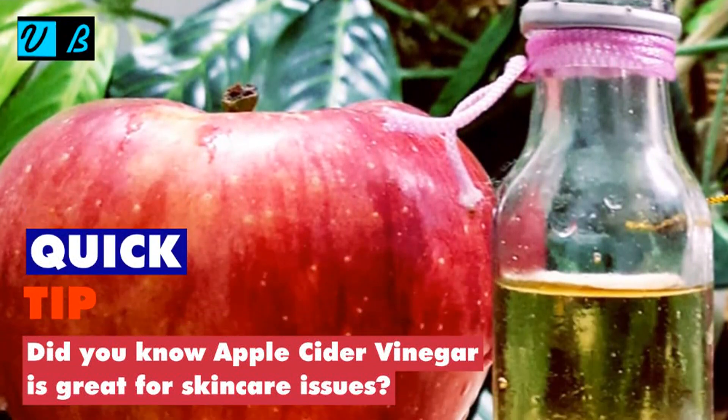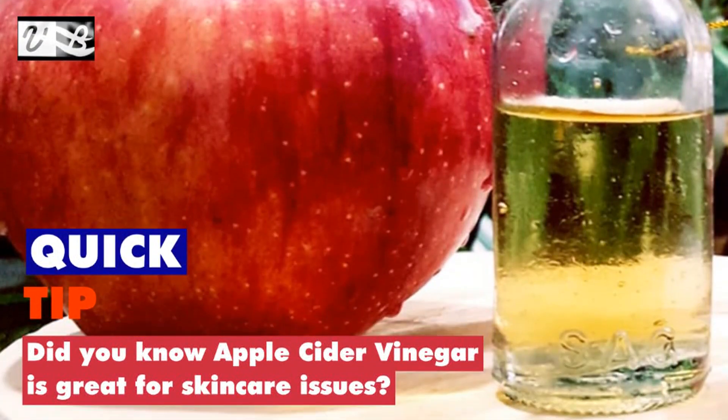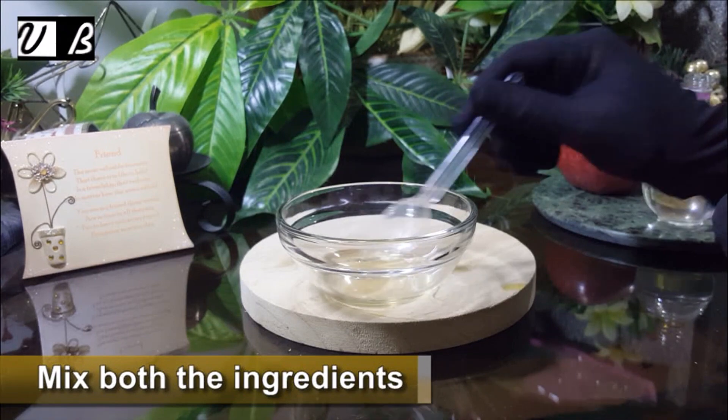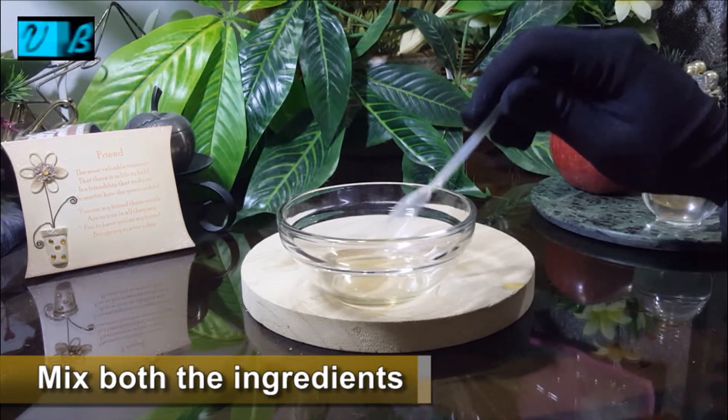Quick tip: did you know apple cider vinegar is great for skin care issues? Mix both the ingredients together well.